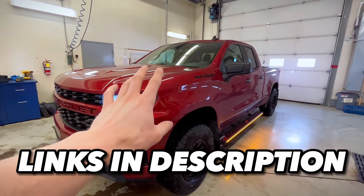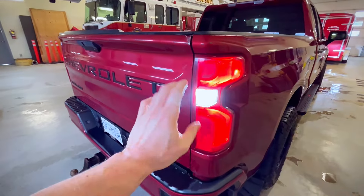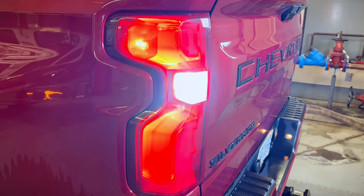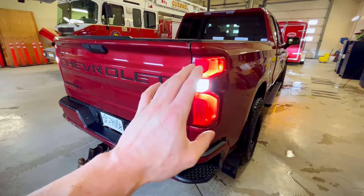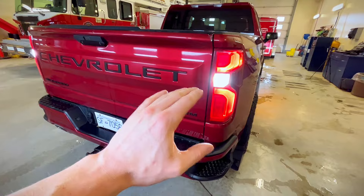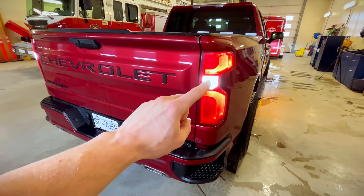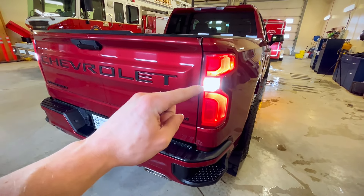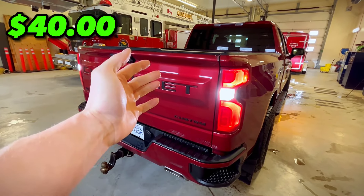All of the products that go into this video will be linked down below, so make sure to check those out. The next mod on this list is going to be getting LED reverse lights. These are way brighter than the stock halogen bulbs that this truck comes with. Not only is this going to increase the visibility when you're backing up, but it's going to increase safety if you have a small child, a dog, or an object behind you. Overall they just have a way better look than the stock halogen bulbs. Prices can vary, but for these specific bulbs I got them for $40.